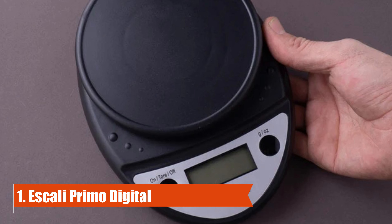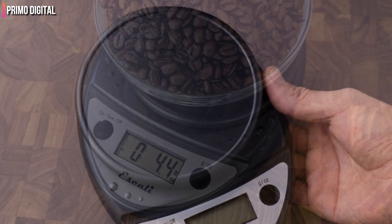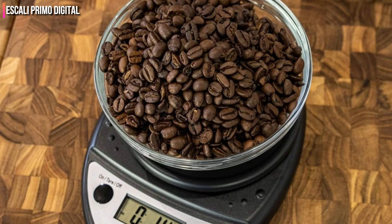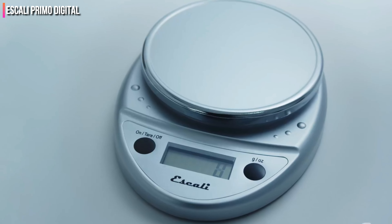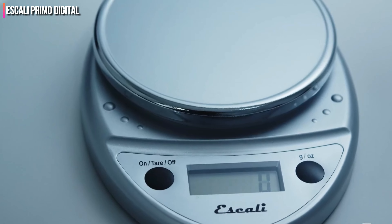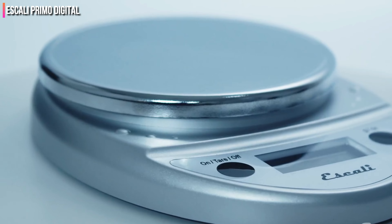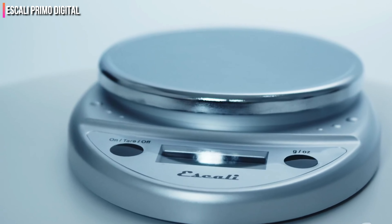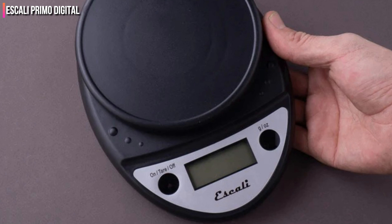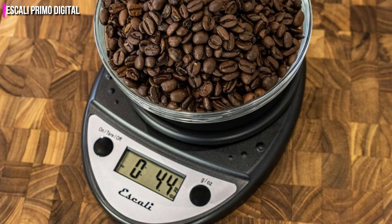Number 1: Scali Primo Digital. The Scali scale impressed us with its design, performance, and overall value. Its design is lightweight and easy to use, but the construction still felt durable, able to take on heavy amounts of flour or sugar. During testing, none of us had any trouble reading the measurements on screen — the display numbers were neither too big nor too small, and it measures down to two decimal points for even more accurate measurements. When it came time to clean, the sleek all-plastic design was simple to wipe off — in fact, the flour slid right off. We do want to note that the smaller size could be an issue for some, so keep that in mind if you plan to measure large amounts of ingredients with wide surface areas. That said, its small size makes it easy to store.